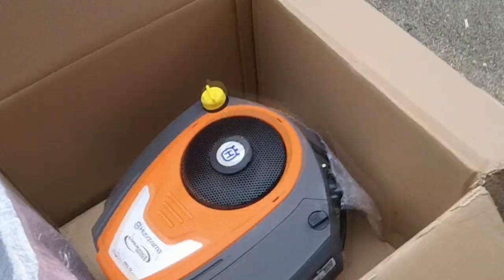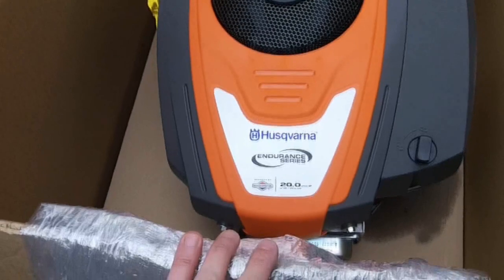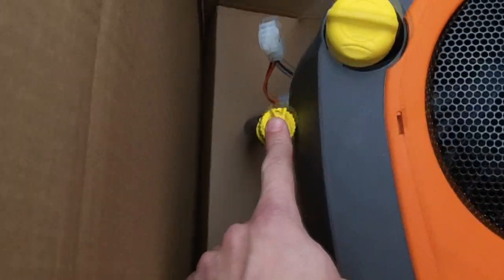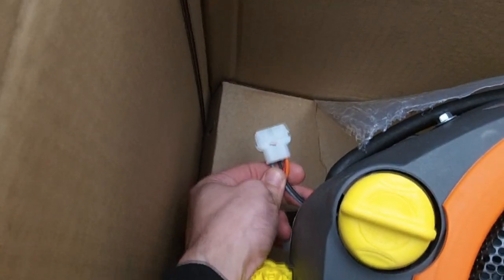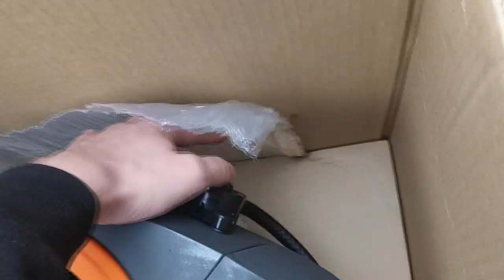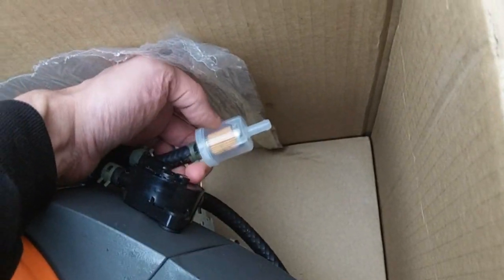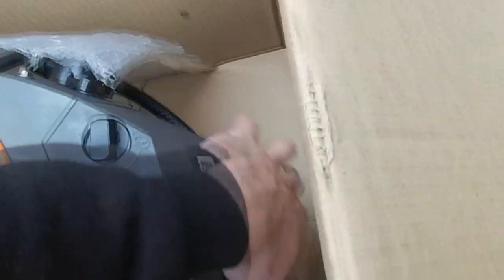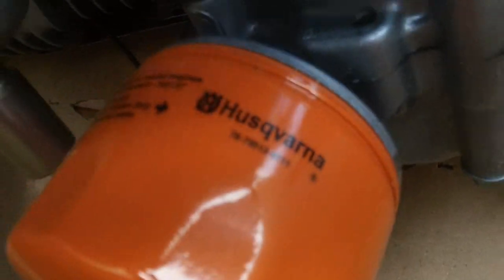Alright, so as we can see we've got our Husqvarna engine here. It has an extended oil drain, a regular standard plug that should just click right into the original wiring harness. We've got a fuel pump on this one, and it came with a fuel filter — actually looks to be decent quality. It also came with an oil filter — Husqvarna branded.